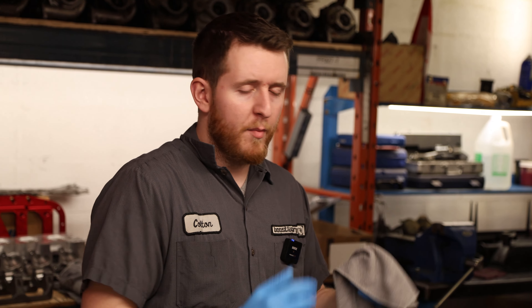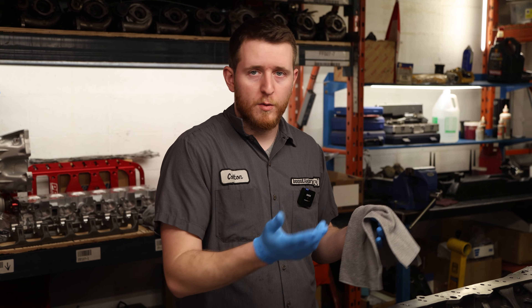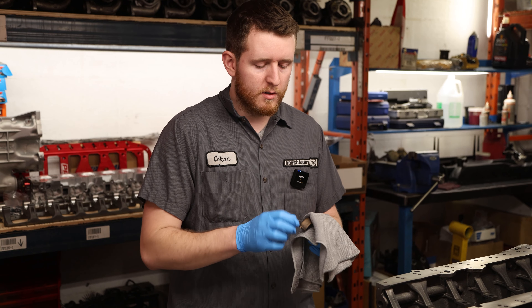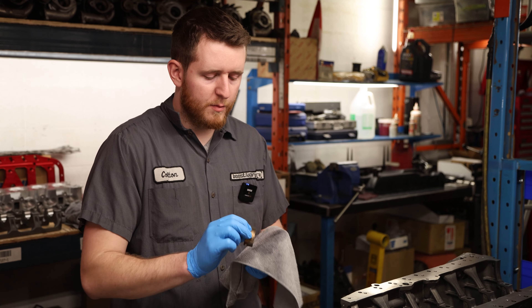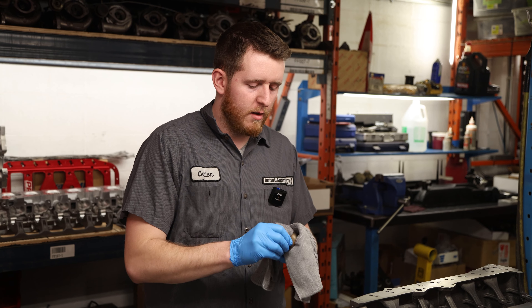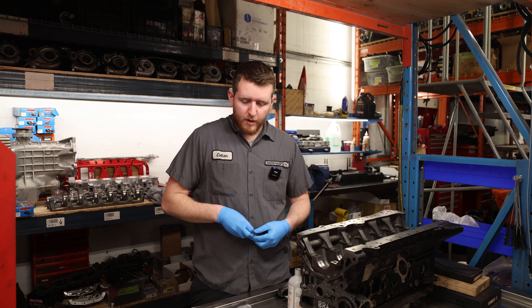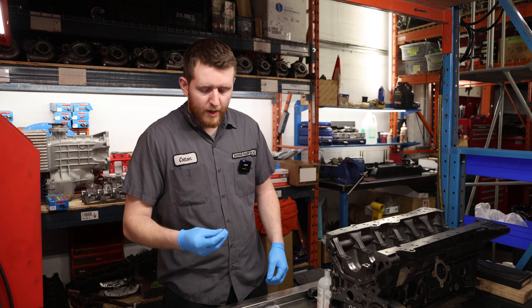Always make sure you're changing your gloves if you've been touching something dirty like ARP lube or metal components. New gloves for this part are always recommended. If you can clean the glove, great; if not, always replace it - just like a doctor, you want to be as clean as possible. I don't recommend doing this with bare hands because the oils on your skin will leave residue on the bearing. Wear a glove to make sure you're cleaning the bearing completely.